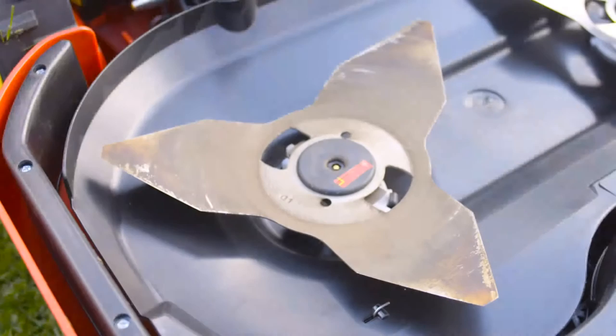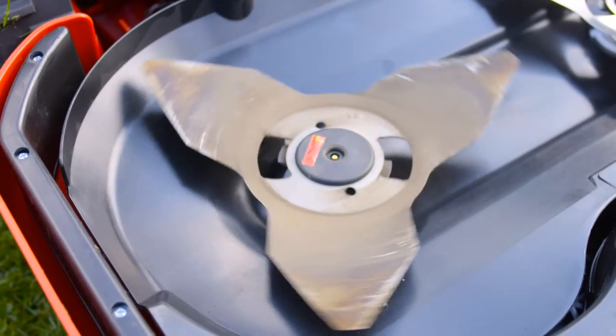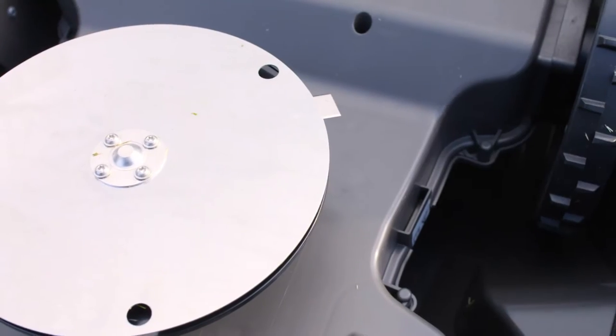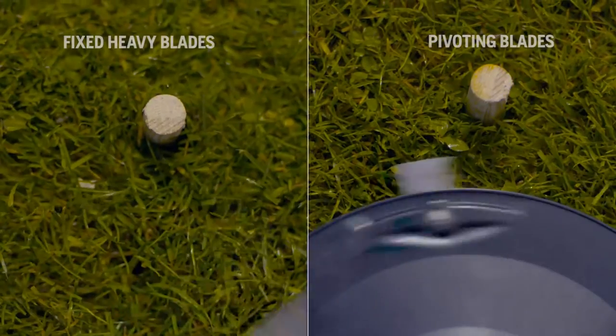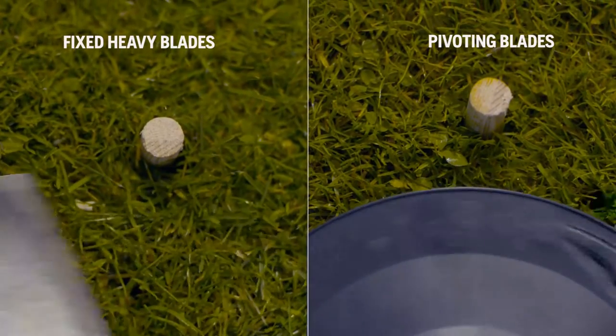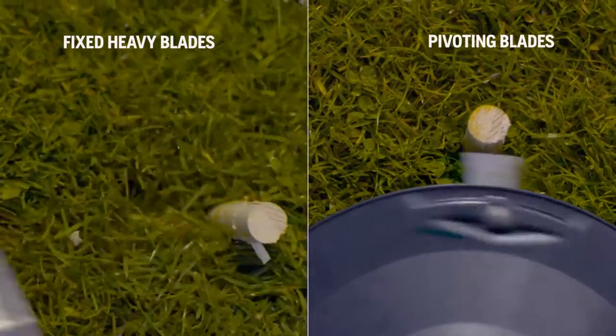There are two schools of cutting systems. One uses a heavy and massive steel blade with high kinetic energy that tears off the grass. Automower is equipped with Husqvarna safety blades. They are very strong but thin, have a low weight and a pivoting design. When they hit a hard obstacle, they just fold away.